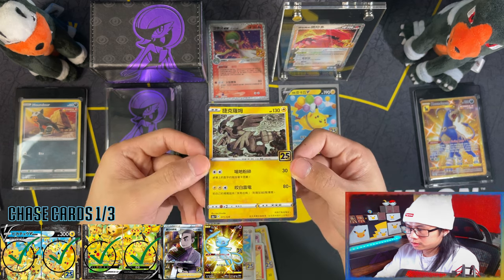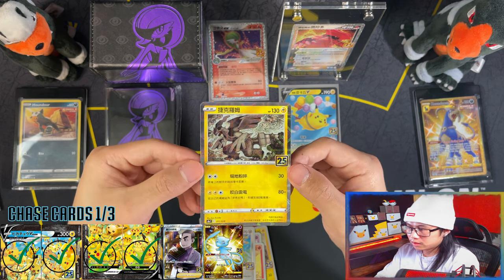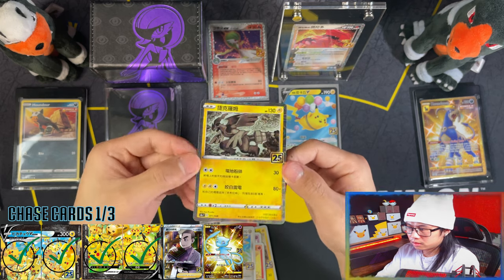And then we get a Prism. Nice, very nice, very nice. These are probably going to be the hardest thing to chase in this set.